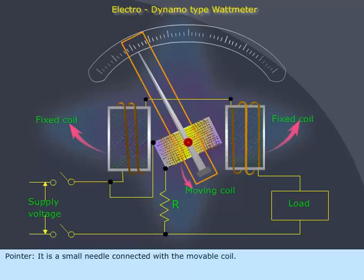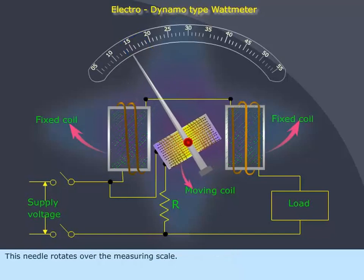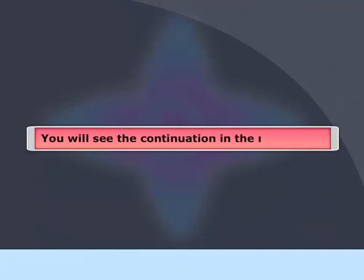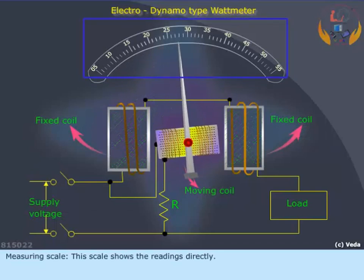The pointer is a small needle connected with the movable coil. This needle rotates over the measuring scale, which shows the readings directly.